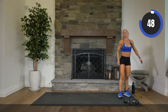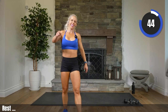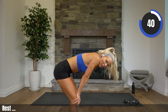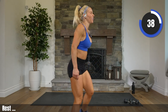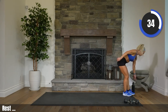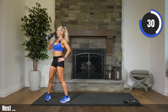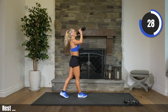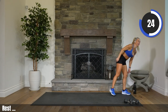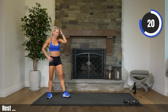Yes! Way to finish strong. You did it. Are we here? I hope so. You worked hard. Definitely deserving a sip of water. Walk around. Heading into our finishers, starting with cardio. One minute of cardio.